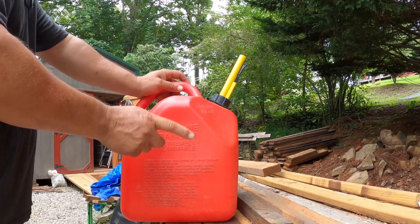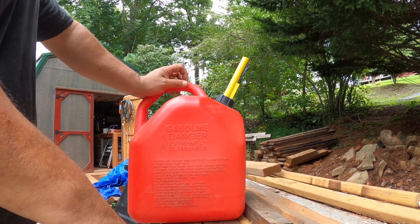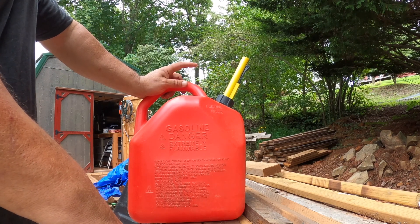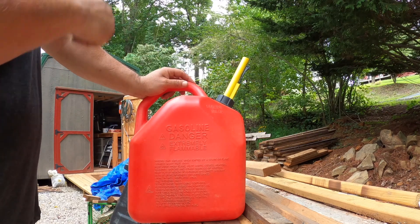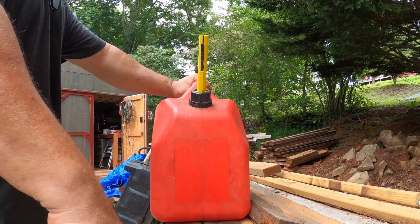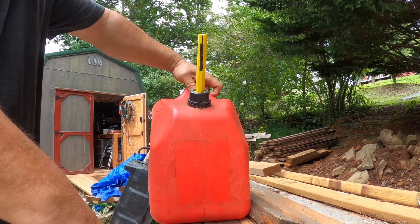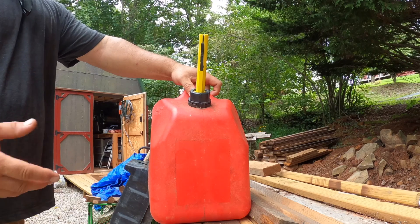The issue becomes when you start getting to these larger cans. I've got multiple large cans — this one for my Cub Cadet mower, and then I've got a yellow diesel can for my tractor. These little safety things don't work so well when you have to lift a very heavy fuel can. The way you can get around this is to remove the spout nozzle.